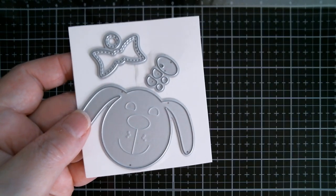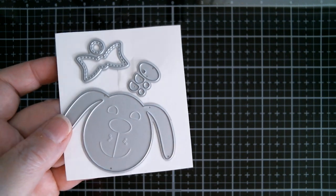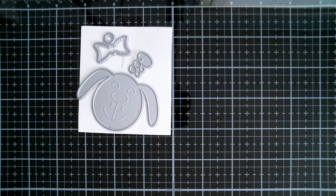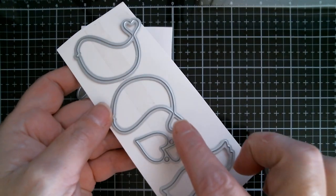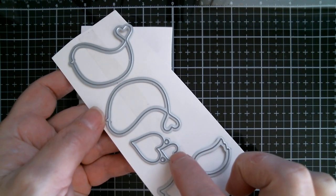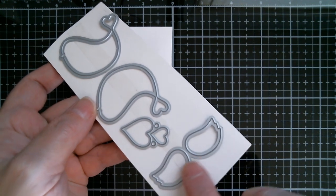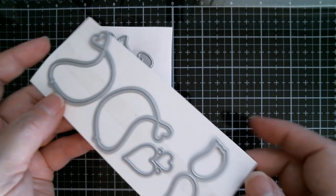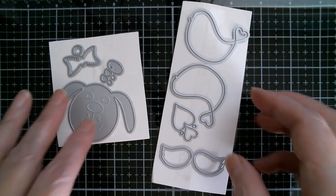First up, this one is my design. I've made this and I'll measure it on the card — it's a cute little doggy with a dicky bow, his nose and his eyes. Next up, my design again, and these are a couple of little lovebirds with little love heart tails. These little hearts fit on top. You get extra hearts and a pair of wings. It's very cute and a little bit folk art.